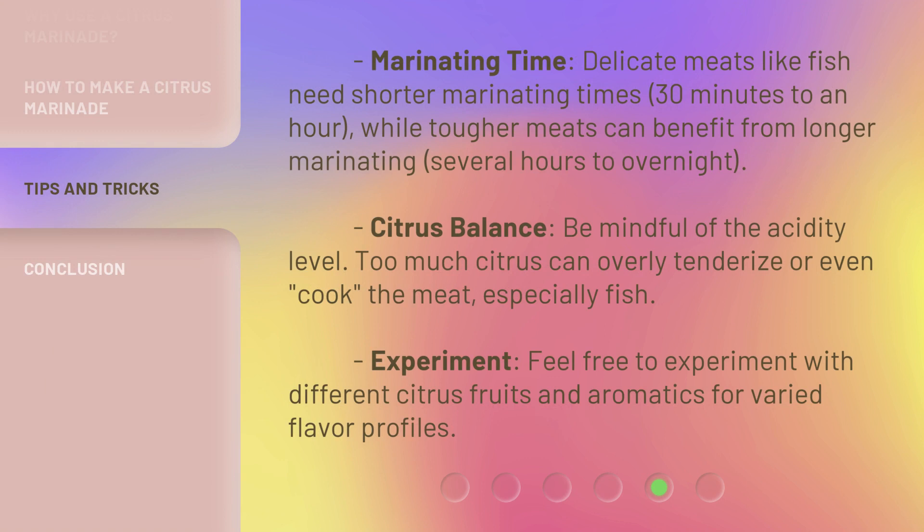Marinating time: delicate meats like fish need shorter marinating times, 30 minutes to an hour, while tougher meats can benefit from longer marinating, several hours to overnight. Citrus balance: be mindful of the acidity level, as too much citrus can overly tenderize or even cook the meat, especially fish. Feel free to experiment with different citrus fruits and aromatics for varied flavor profiles.